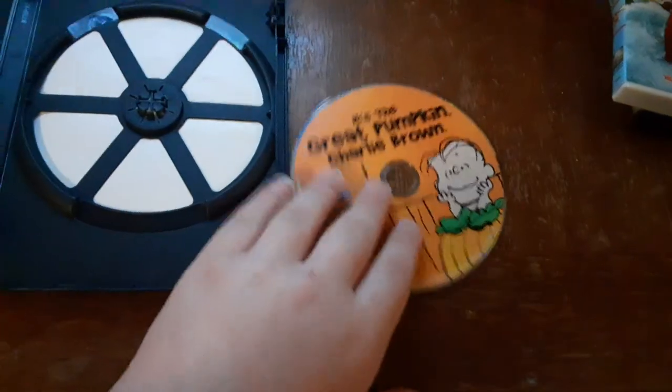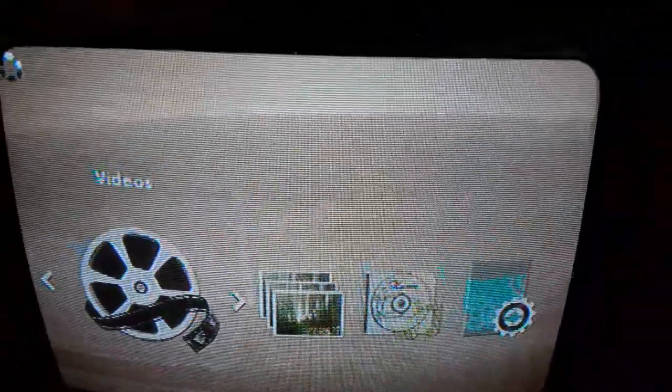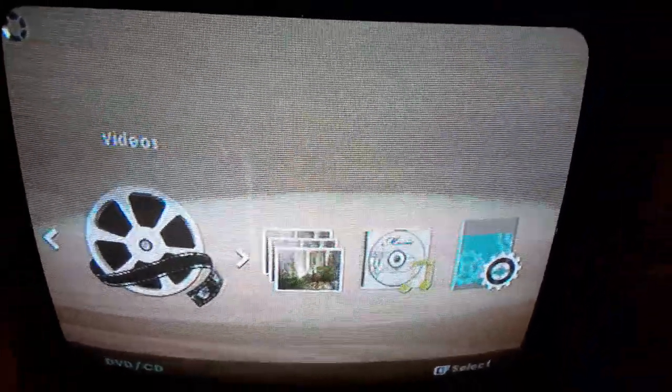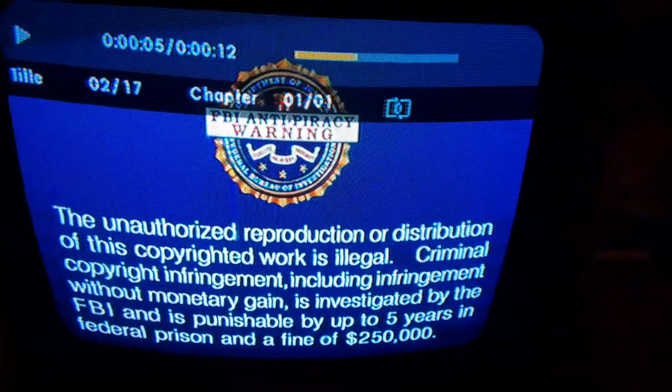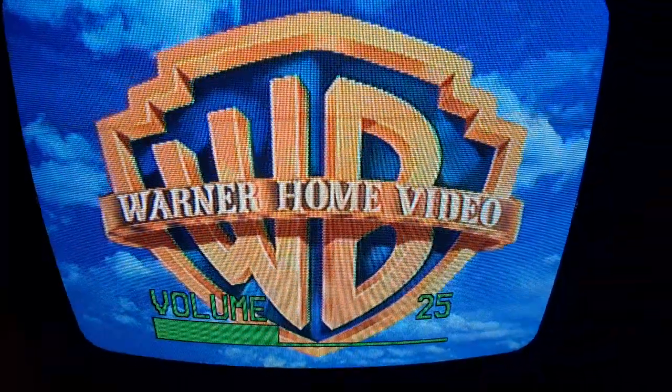It just has the Warner Home Video logo on it. Here's the Warner Home Video logo recorded on the VCR TV. Let me turn up the volume. There's that FBI warning screen. Sorry if there's lines coming down there. All right, that was the Warner Home Video logo recorded on the VCR TV.